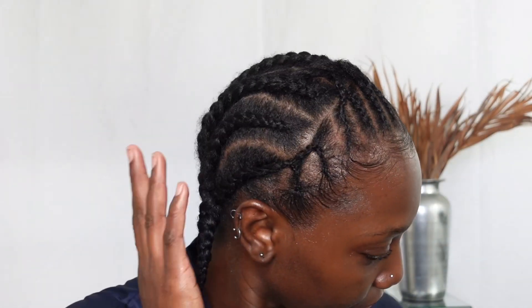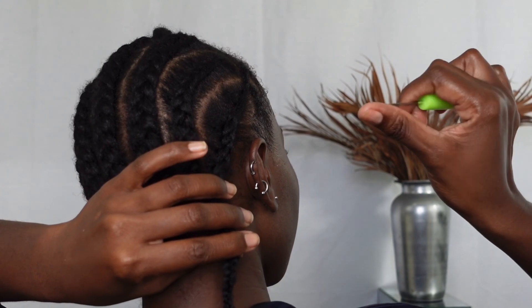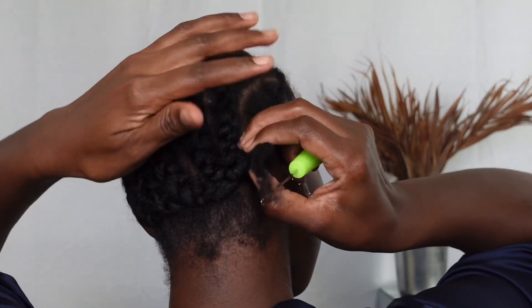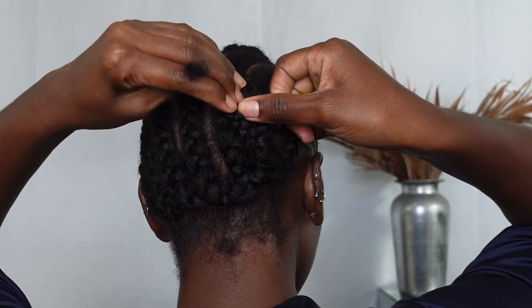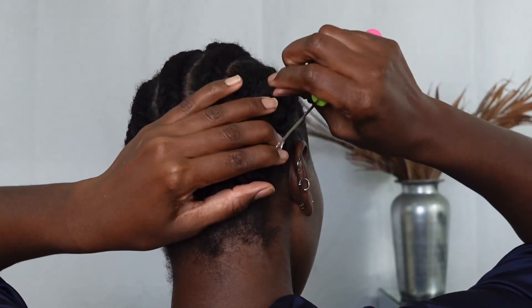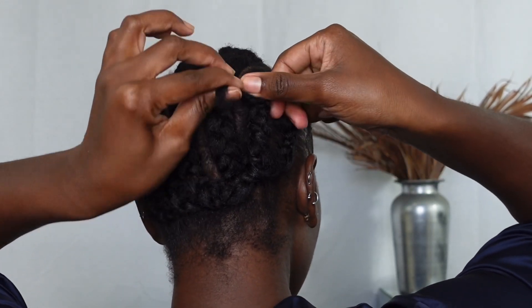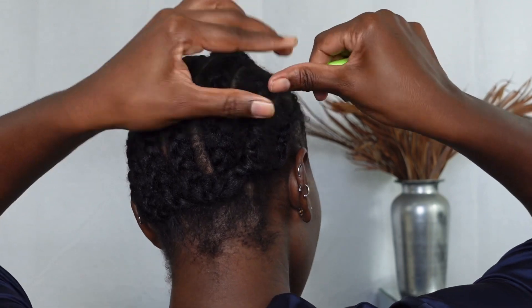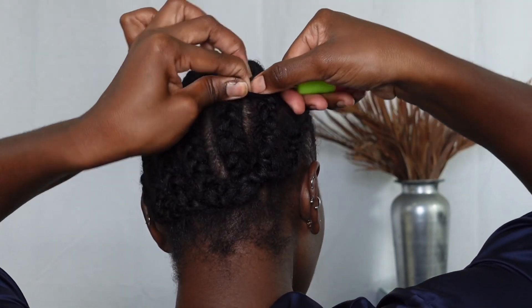This is how my braid pattern is looking. I went ahead and braided the back of my hair into about six or seven cornrows and joined the end of each of them. I'm going to go ahead and tuck away that leave-out using the crochet hook that came inside the package, and crochet it into the rest of my hair to hide that excessive hair.